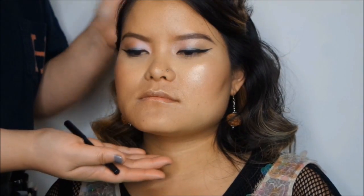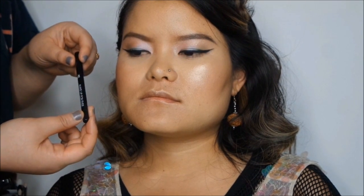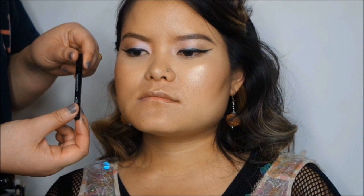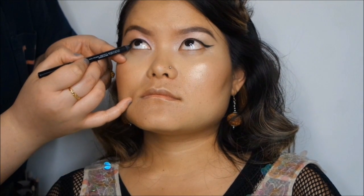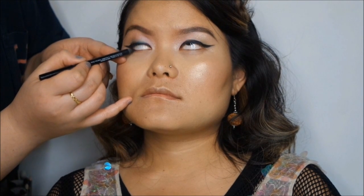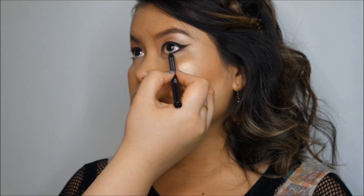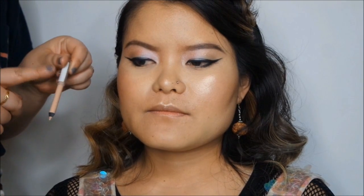I'm also applying the highlighter on the cupid's bow. Now I'm going to apply eyeliner on the bottom lash line — this is the Makeup Forever waterproof eye pencil, applied only on the outer third of the eye to give Sunok's eye a winged, cat-eye effect.